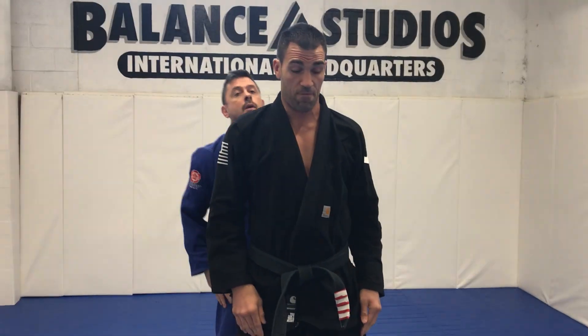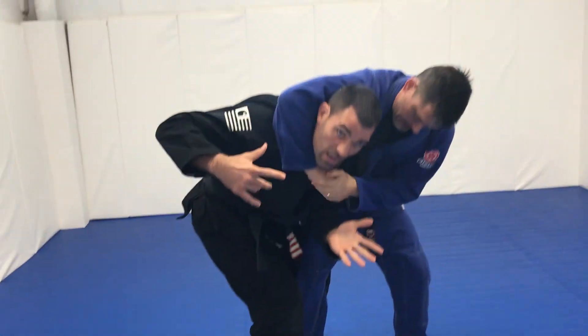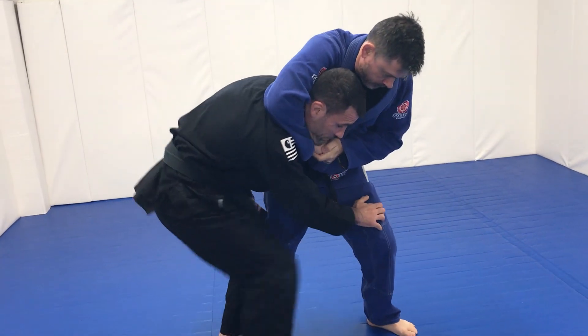Another thing that can happen in that first movement is when I get bare hugged, I open up the door, my legs go behind, but he immediately goes to the headlock. My hand comes to here, I step my foot in.